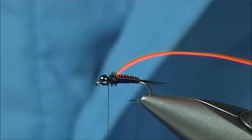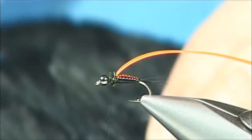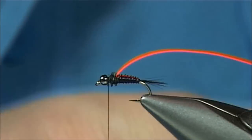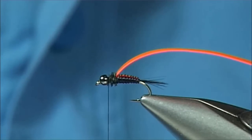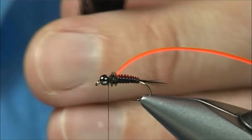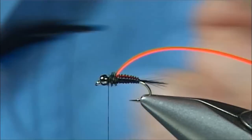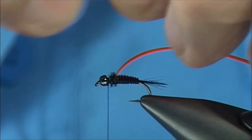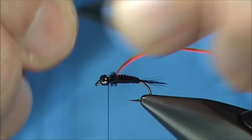Now for the legs I'm going to go back to my hen cape. On the hen cape you'll find right at the top the sides have these dense, thick and short hen fibres, which are ideal for legs. Take one of the hackles out. What I'm going to do is just cut a V in, just to get an even split — fibres down either side. Then pull these back so you've got an even number of fibres either side of the stem, just like that.